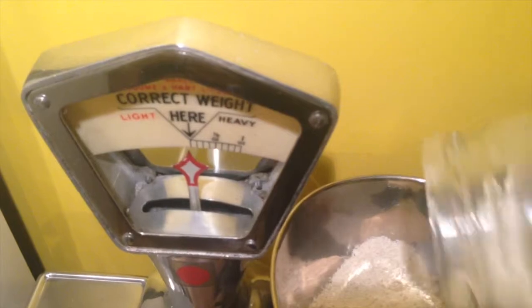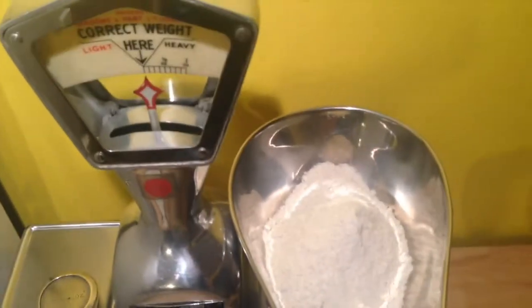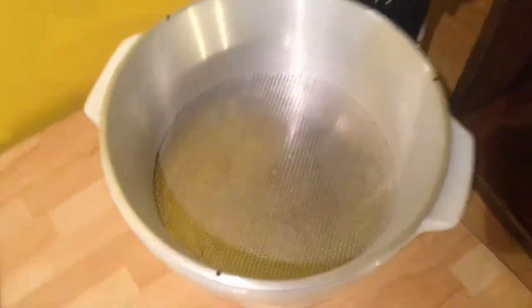Yeah, there we go. Look at that — that's got to be my day. Right, so having got the flour, we can put it into the sieve bowl. And that's done.